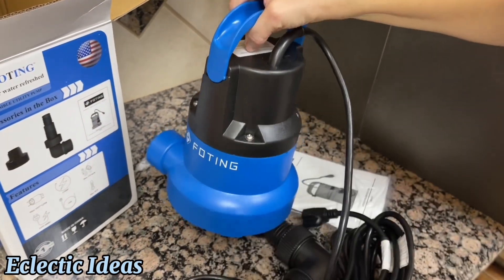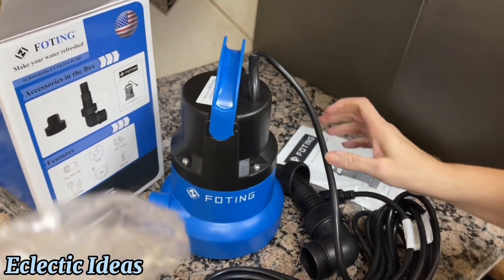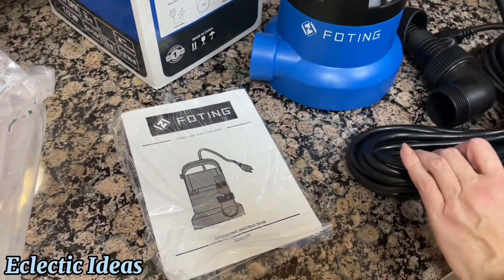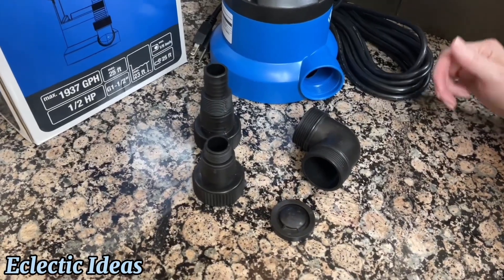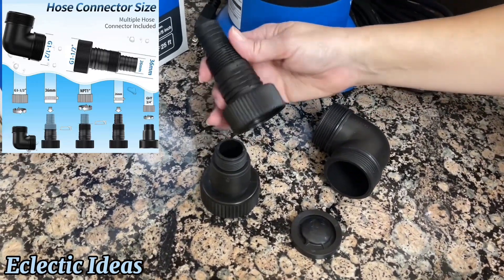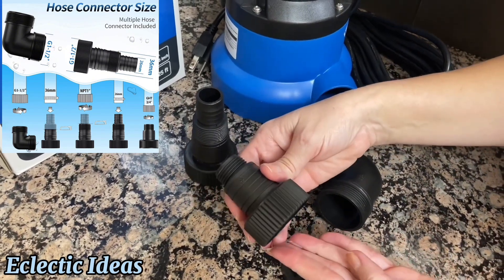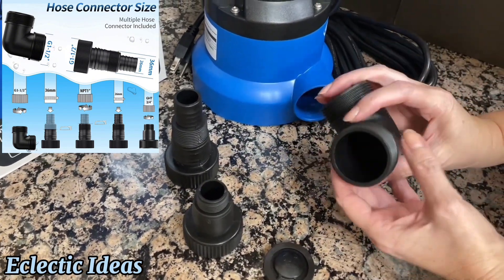There's some good weight to it, and it's made of an environmentally friendly thermoplastic to resist corrosion and be durable. There's a built-in thermal overload protector to prevent the motor from overheating and burning, since sump pumps often have to be used continuously for a while. Here is that 25-foot cord, and it comes with three included adapters: a multi-hose adapter, one threaded for a three-quarter inch garden hose, and a threaded elbow adapter.